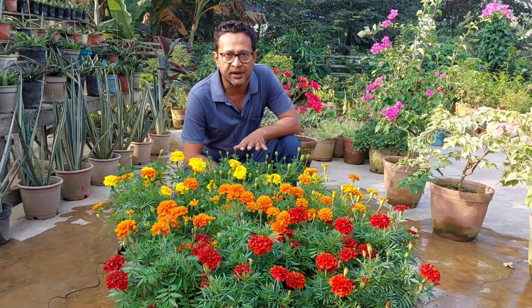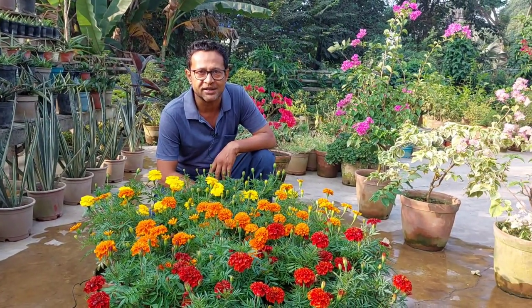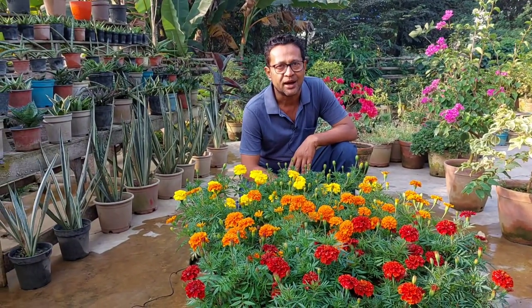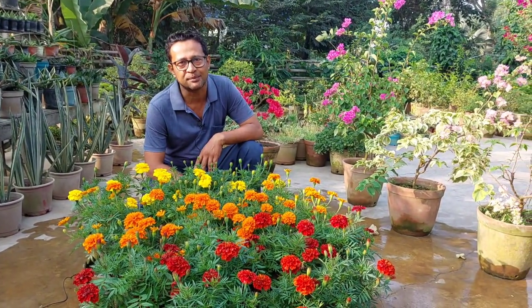This plant is from Mexico. This plant is a French Marigold. We have to keep it. Please comment on this video. Thank you.